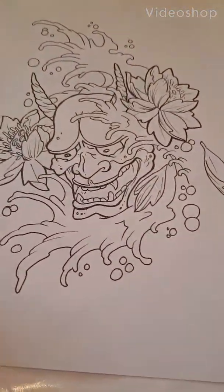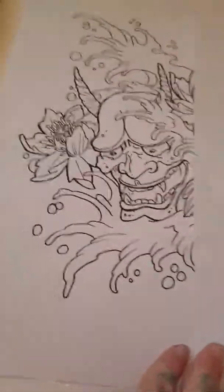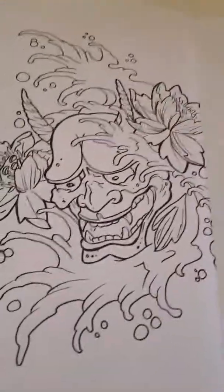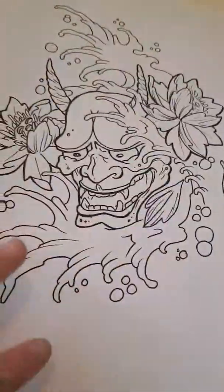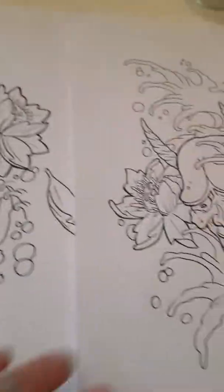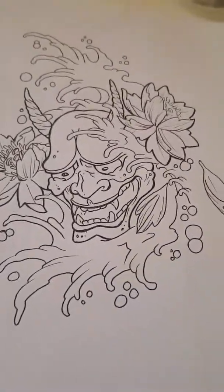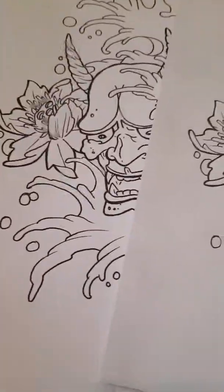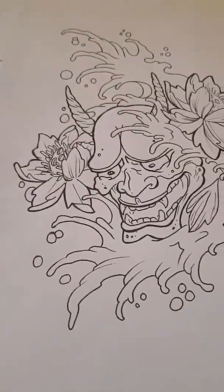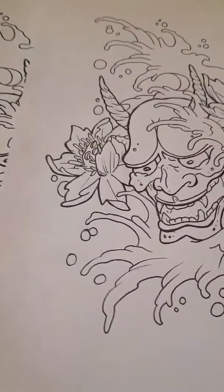I've got the design and I've made a copy - literally photocopied it. It shows that you've got a copy that can be put into a thermal imager to make a stencil straight from your line work, and also it's a backup in case you start coloring and decide you don't like the color scheme. It's always good to make a backup.